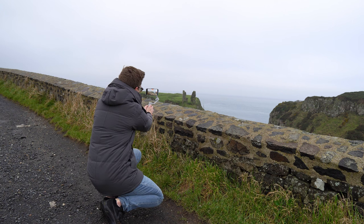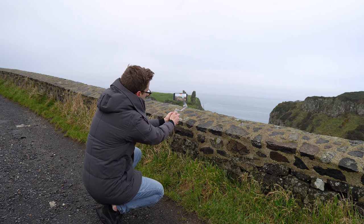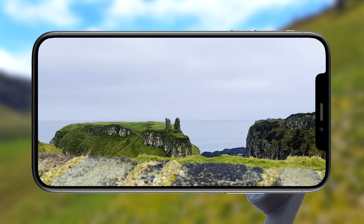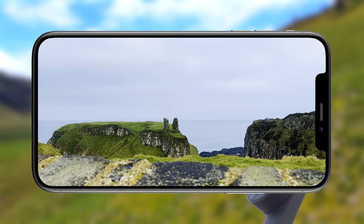Move your smartphone left or right horizontally along the foreground element while keeping your subject centered in the background. This creates depth and gives you another perspective to keep your sequences varied and interesting.